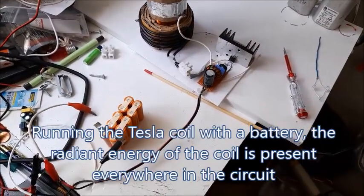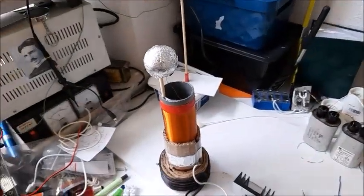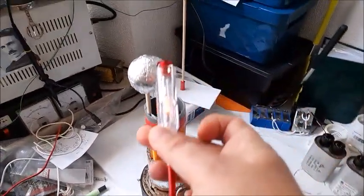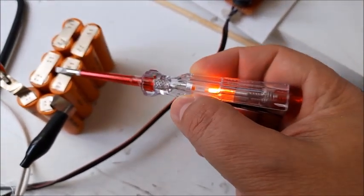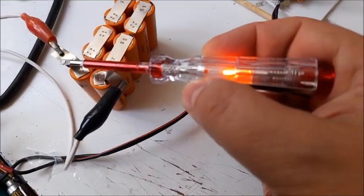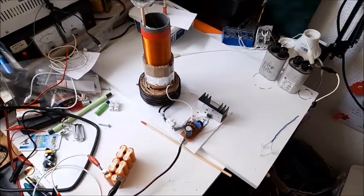One last thing I want to show you: if you run the circuit with a battery, all this radiant energy is around everywhere. See right here on the battery — with a capacitor, so radiant energy is everywhere.